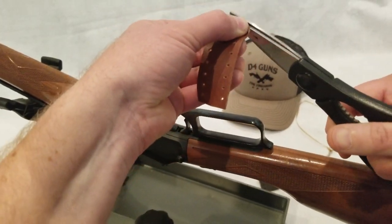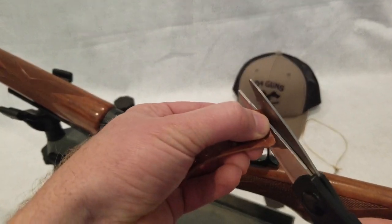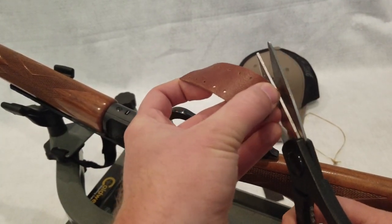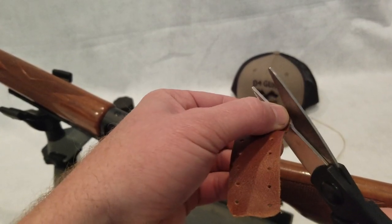It just adds a nice touch. I just try to round these corners a little bit. But when it's on the gun, you'll see it's kind of some polishing. Makes it look a little nicer with some rounded corners on it.